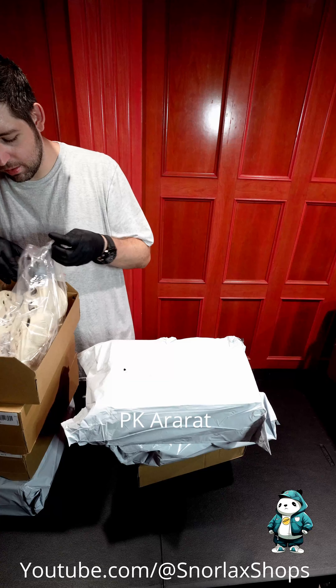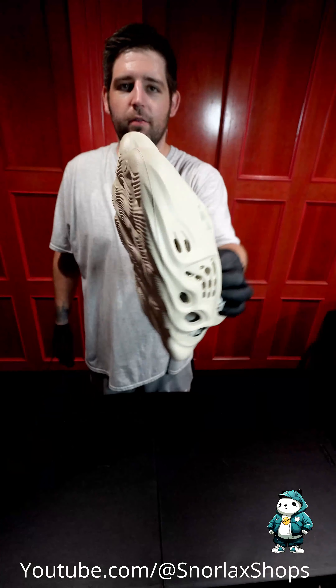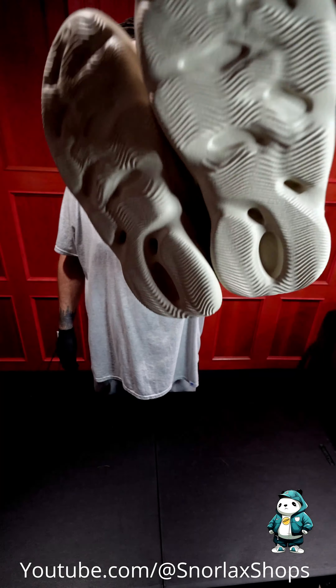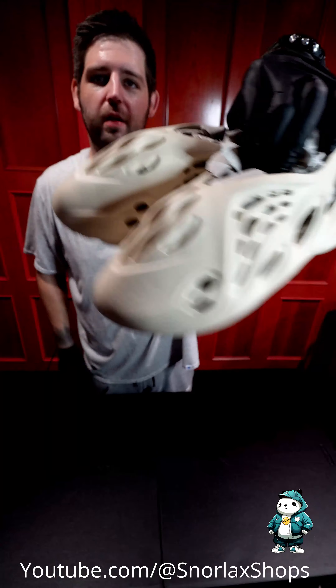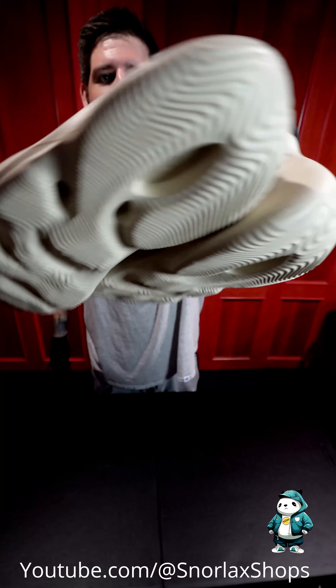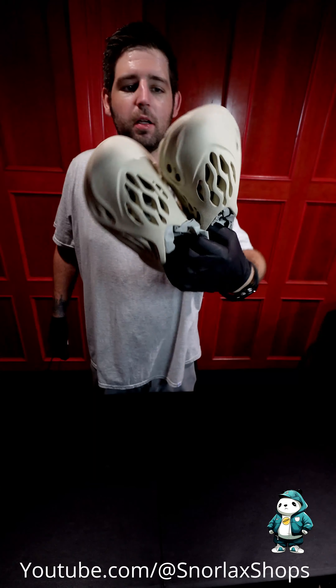Next up, we got another pique. Individual bag for each shoe. These ones are a little bit smaller size, in case they look a little different, that's why. These are the Anorat color — they kind of look like white, but they're a little bit off.